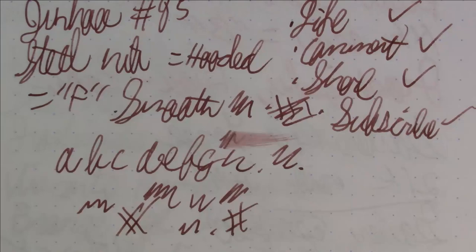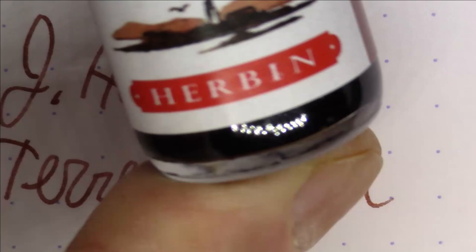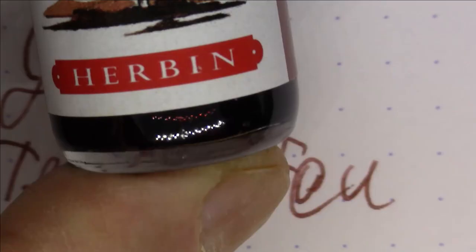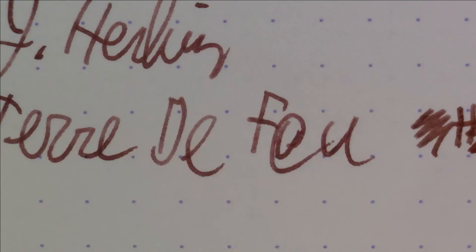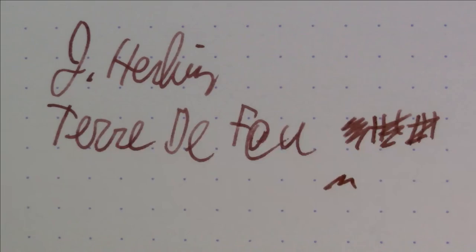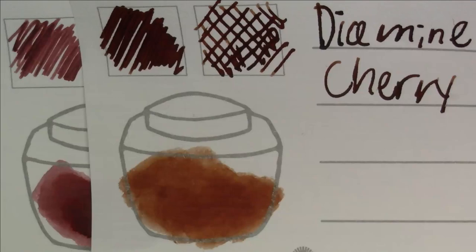Let's talk about this ink. This ink is from J. Herbin, and this is Terre de Feu — I'm probably butchering that pronunciation. It's a nice sort of reddish-brown, maybe with a little bit of a brick tinge to it. Let's take a look at how it looks on the color swatch. You can see it's a brown with a little bit of reddish tinge — not quite as orange as, say, Diamond Cherry Sunburst.